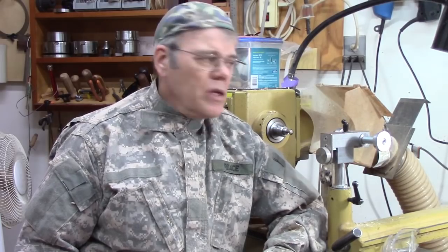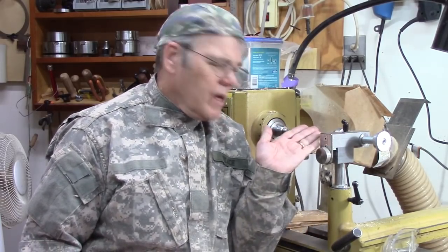Hi friends, today I'm going to demonstrate how to use a threading jig to cut wooden threads on a wood lathe. The instruction I'm going to cover today is generic and I'm going to be using an Easy Threading Jig, but the same tips would apply whether you're using a Bonnie Klein, a Simon Hope, or a Baxter threading jig. So if it's something you're interested in, keep watching.